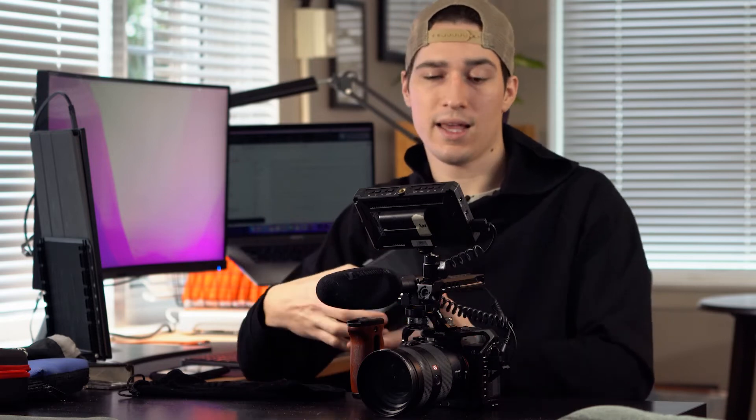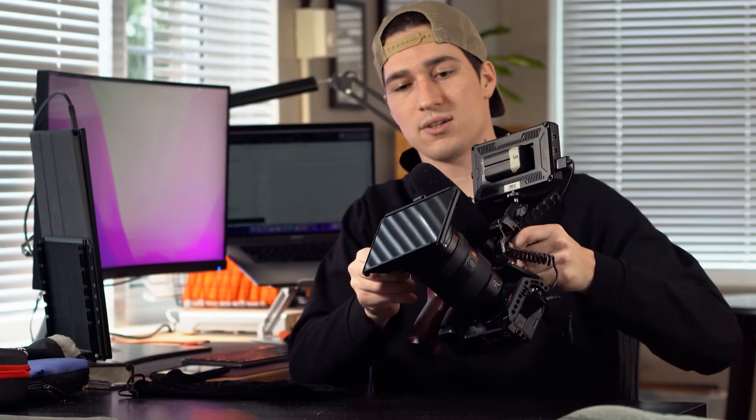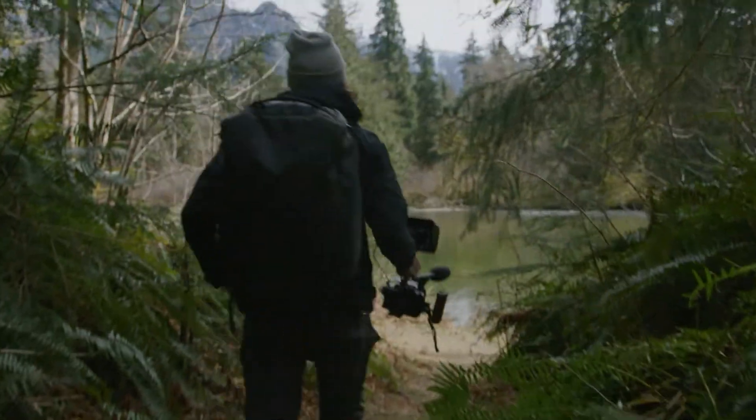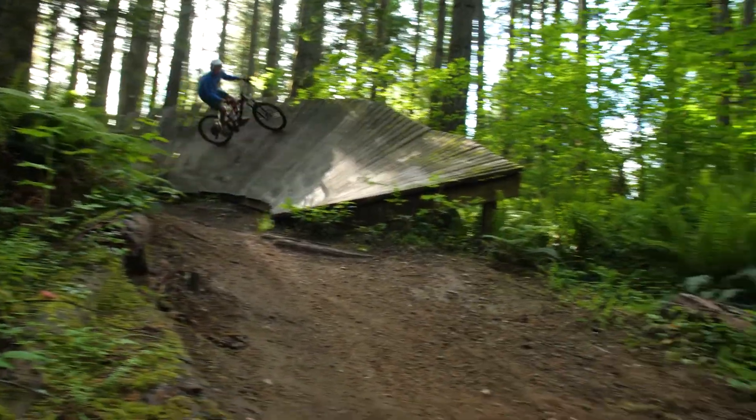I have this little matte box from Tilta — it basically screws right on here, there's a little thing on the side you just screw in. That's pretty much what my rig looks like most of the time and it's really solid — you can shake it around a lot. One thing I particularly like about shooting handheld is it just allows you a lot more creativity and freedom in my opinion.